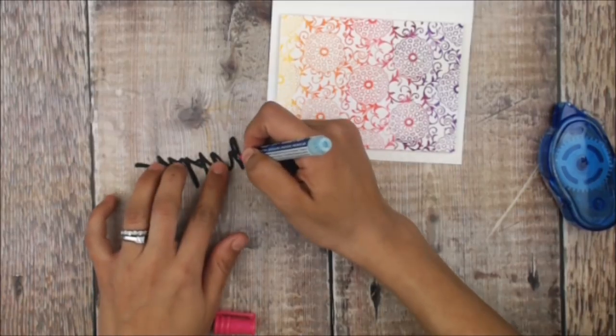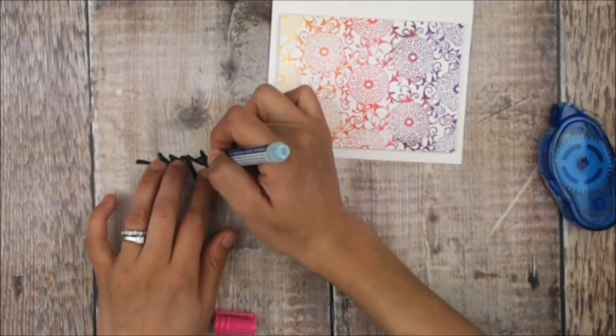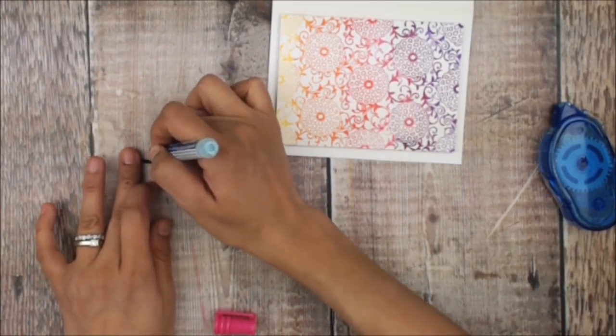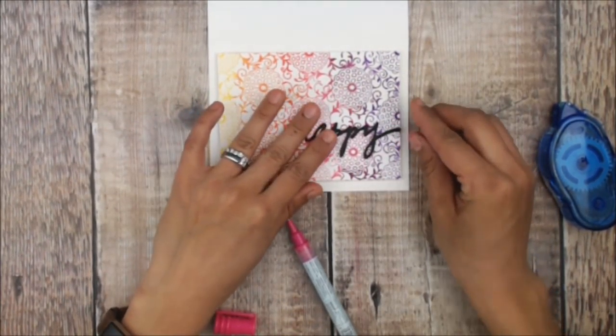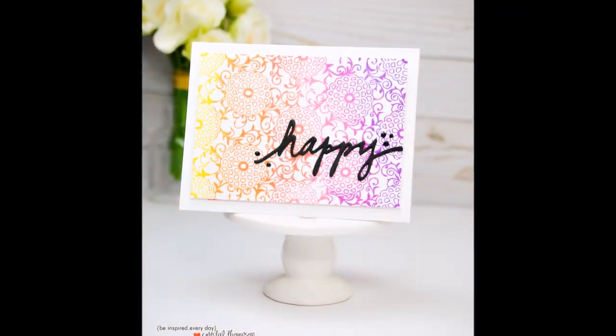I have pre-die-cut the word 'happy' — this could be any die cut word, but I really want to use 'happy' because I want to be able to stamp 'birthday' or 'anniversary' on the inside of the card. I'm going to use some pen adhesive on it and place that directly over my stamped image.